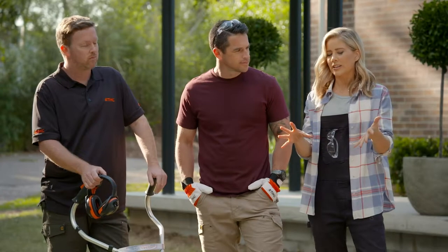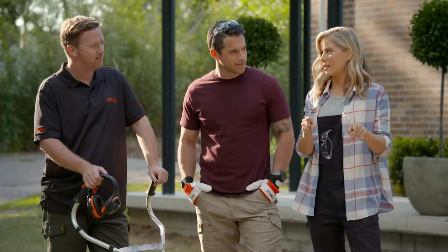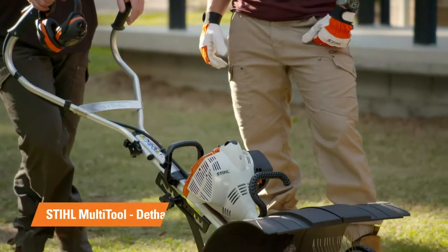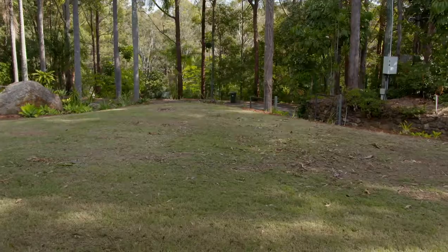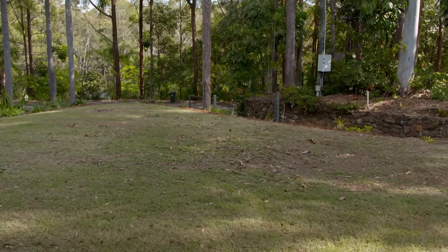This area here looks like it's in a little bit of trouble. So what can we do to get this lawn back to lush and green? It looks like it's lacking a bit of oxygen and water. We're going to use the de-thatcher to aerate that compacted soil, and then we'll give it a feed, a big water, and in a couple of months you'll have a lush green lawn.